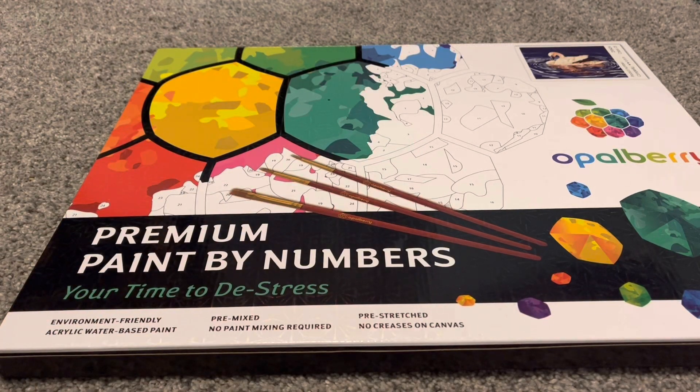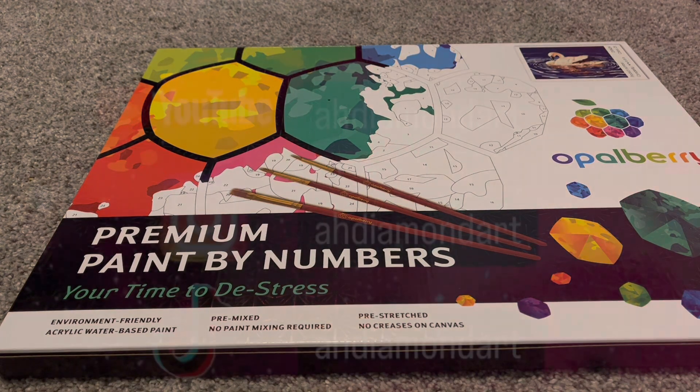Hello everyone and welcome to my channel. Today I'm unboxing this paint by number from Opalberry, so let's go ahead and get right into it.